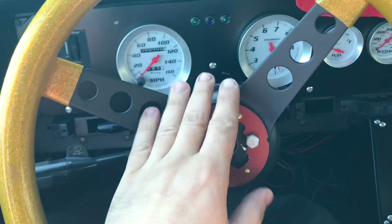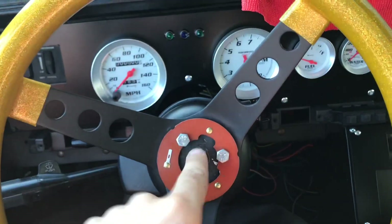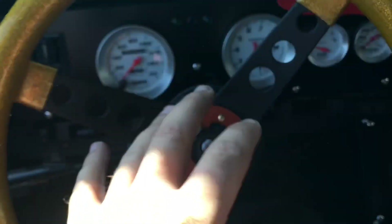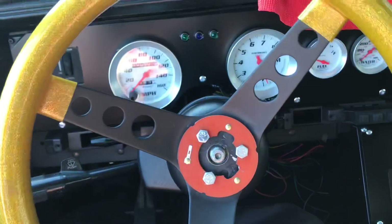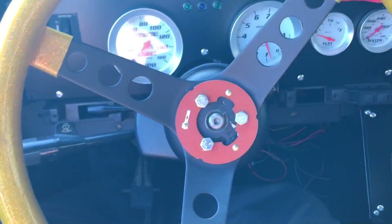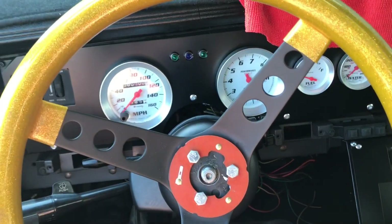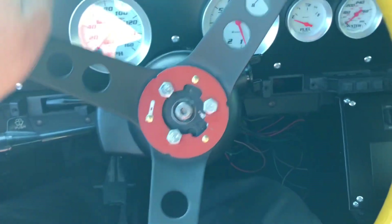I actually did find a new column. This car is an 83 and the columns - I don't know the exact year ranges but I know 82 and 83 are specific because of the wiring. It took me literally three years to find another column out of an 83. Once I get the column out, my brake pedal has a lot of play too - the bushings are gone.